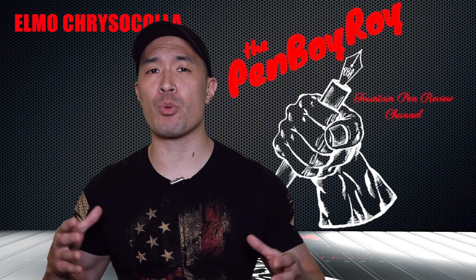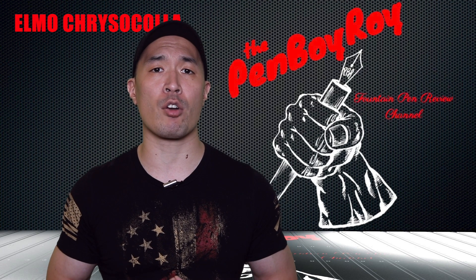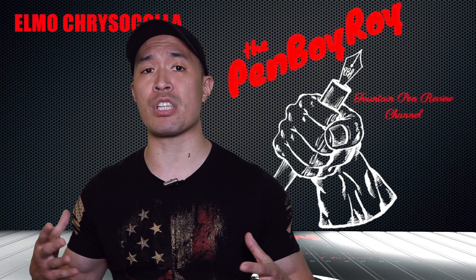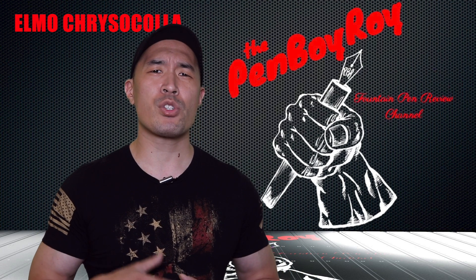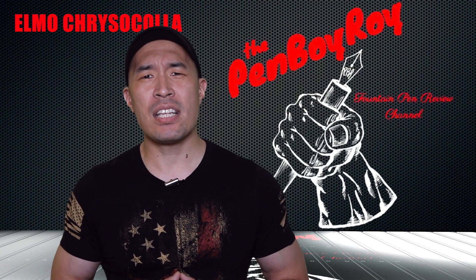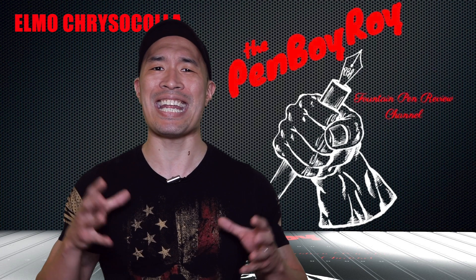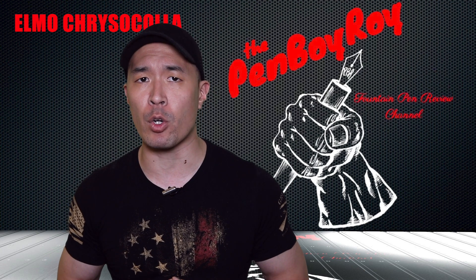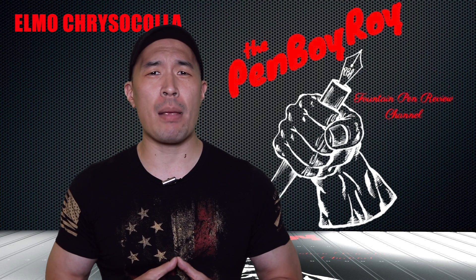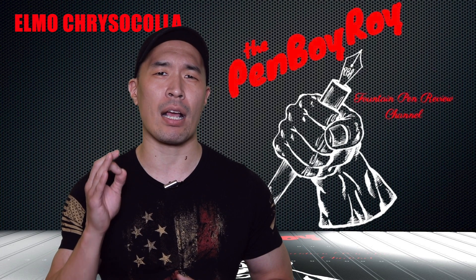Since its initial release, the Elmo has seen subtle changes to its design, such as clip designs, as well as a move from the barrel threads being acrylic to metal. We've also seen different retailer exclusives, as well as regular series colors. One of the most noticeable changes comes in the form of in-house decisions made by the brand. As of the launch of the Elmo Kira Skoda, we are introduced to an Elmo whose build was made entirely in-house — from the furniture to the nib to the brand's very own poured acrylic. This is no doubt a bold move by the brand in the direction of manufacturing independence, but it does come at a cost.